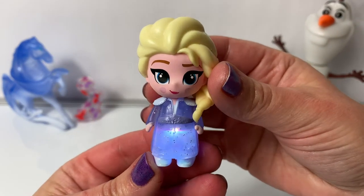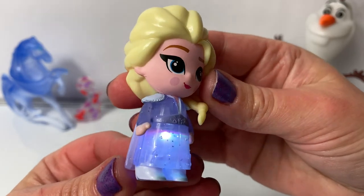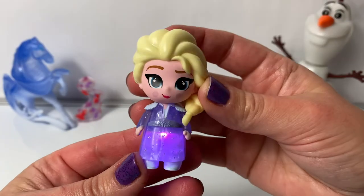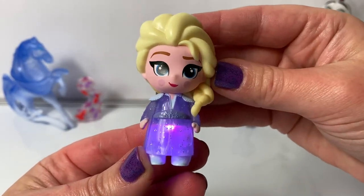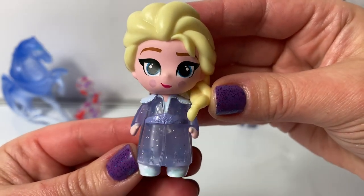Look how beautiful this light is! I love it! So beautiful! Here is purple. Awesome! The color stays on for just a couple seconds and then it turns off.